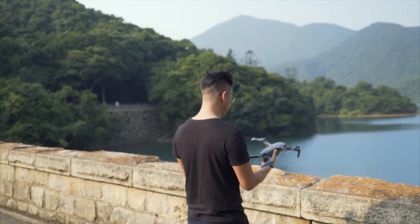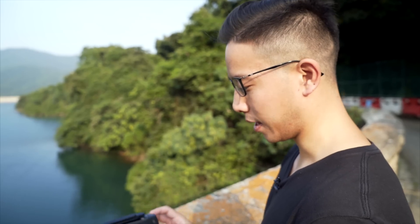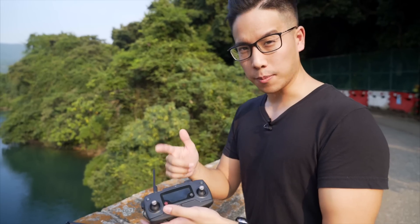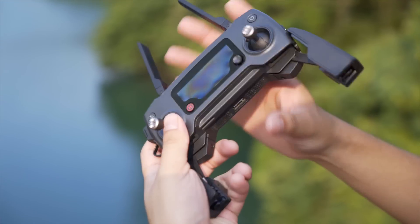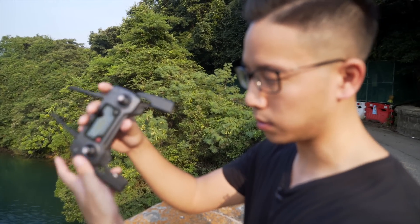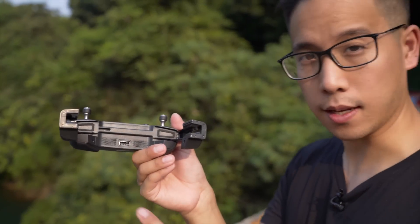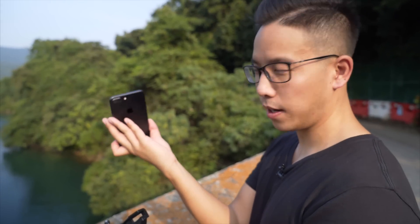Let's give it a test. This is the remote that it comes with — it actually reminds me a lot of a Game Boy, like an NDS. It's not like a Karma where the screen flips out. Like all other DJI products you have to connect it with your phone. This one comes with an iPhone jack, and I think you can get one with a USB jack as well. That's really handy because you can just clip and go. If your phone doesn't fit, you can always use the USB port. Let's go with an iPhone — oh look, it's an iPhone 7 Plus.